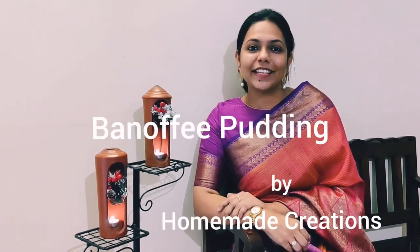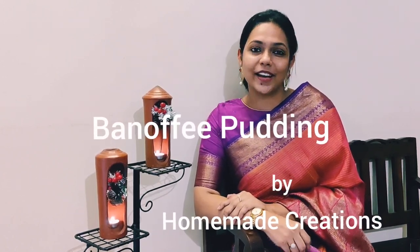Welcome to Homemade Creations. Today we are going to make a very easy treat. This is a banoffee pudding.